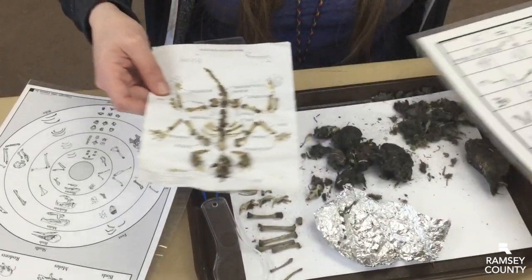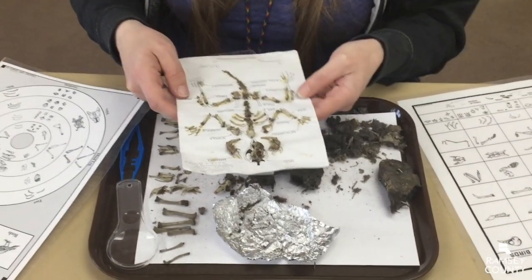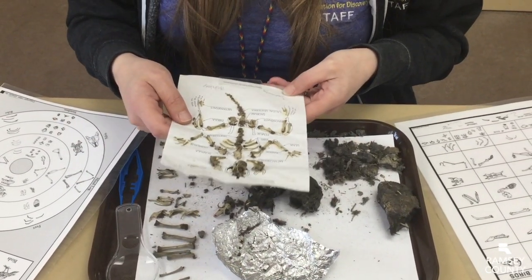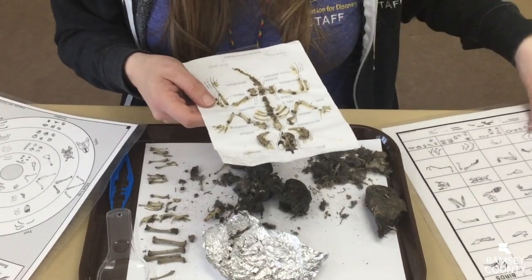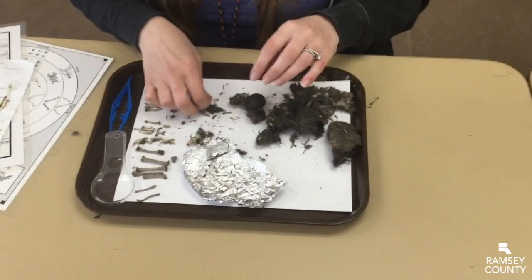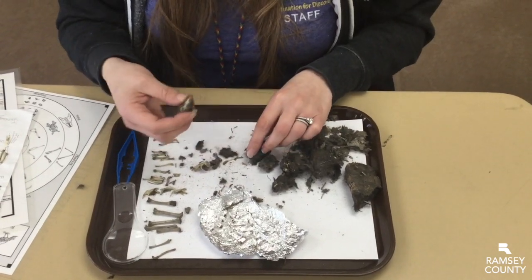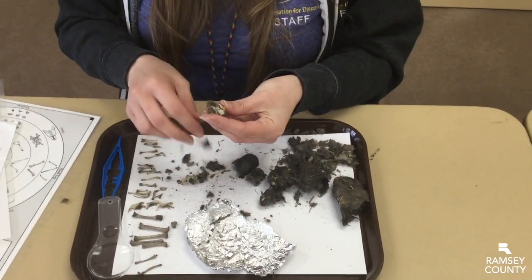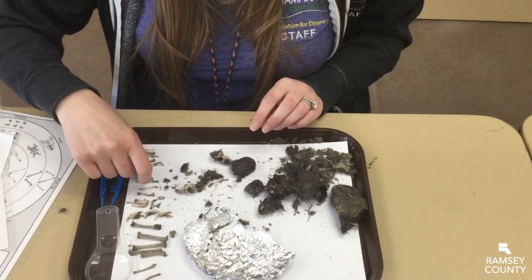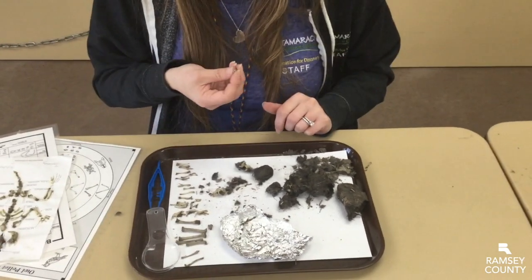This one is another rodent and we can tell from the incisors and the shape of the skull. It's bigger than a mouse so this one is probably something like a big rat — this was put together by a couple of our volunteers a few years ago. Back to our pellet — here's a skull hiding in the fur, and there's another piece of a skull. And over here we have some femurs, or leg bones — you can tell from the little ball joint that goes into the hip socket.